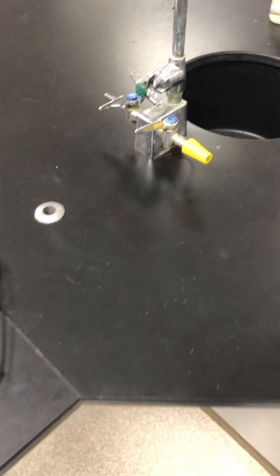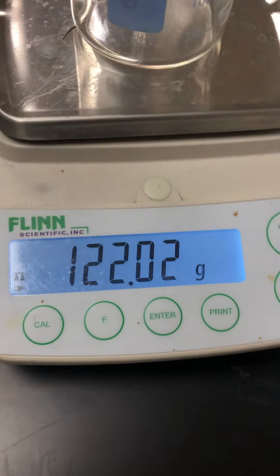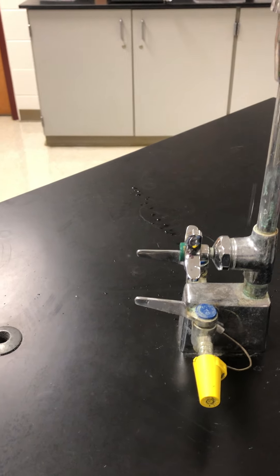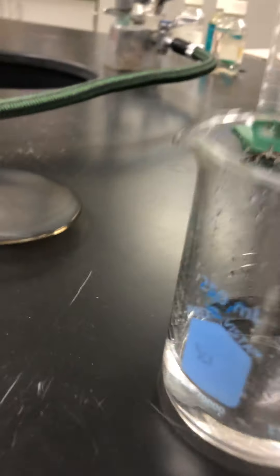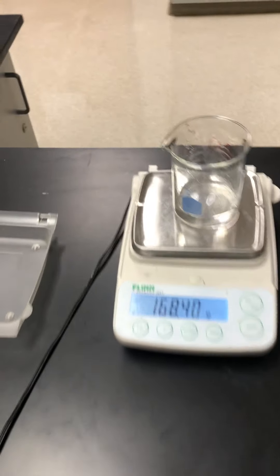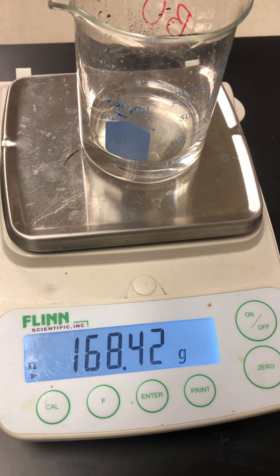The next part of the lab required us to measure a clean, dry, empty beaker. You can see the balance reads 122.01 grams for a 250 milliliter beaker. We're going to record that mass. Notice the meniscus that forms — we want the bottom of the meniscus on the 50 line. With 50 milliliters added in, we have 168.42 grams.